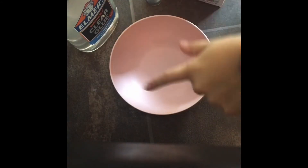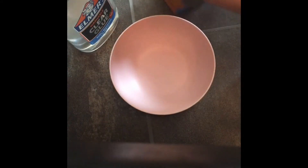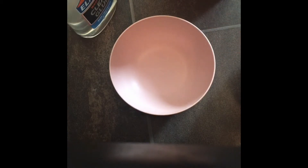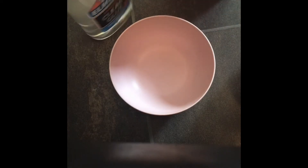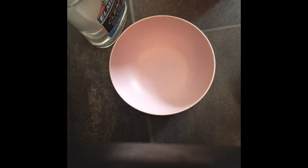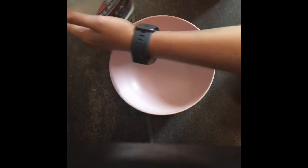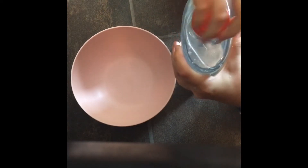Alright guys, for our next slime we are going to be using a more typical activator but a less typical slime. We are going to be attempting to make jiggly slime — at least partially jiggly slime — with clear glue. I usually make jiggly slime with Elmer's glue but it's never truly jiggly, so let's try to make real jiggly slime because we have the good glue. To start off we are going to open up our clear glue.